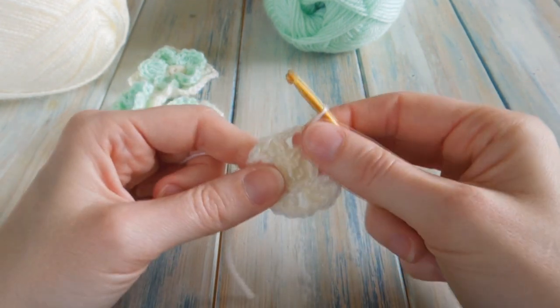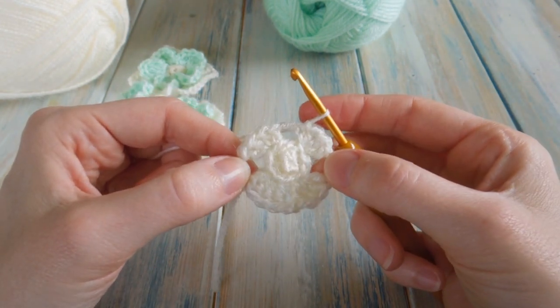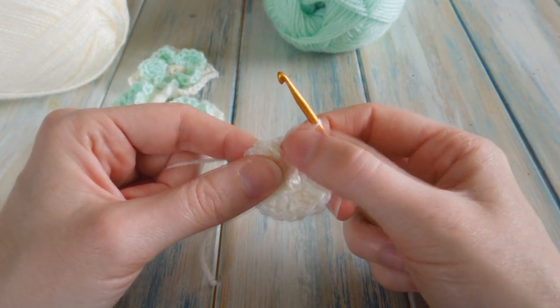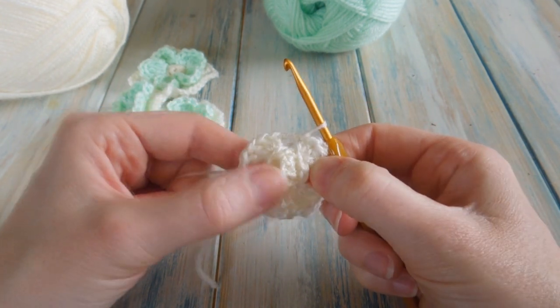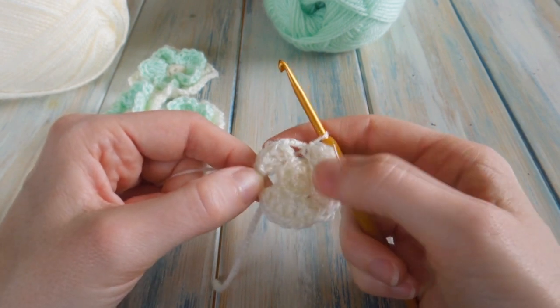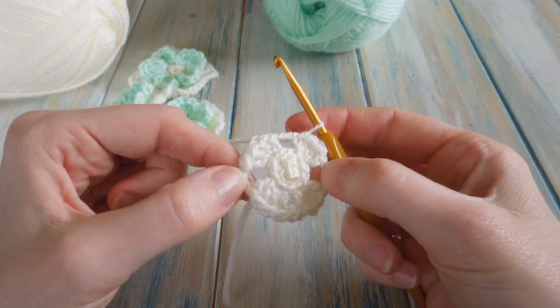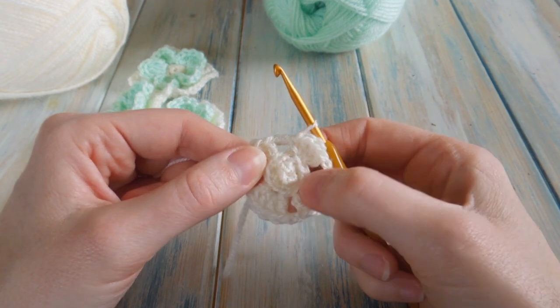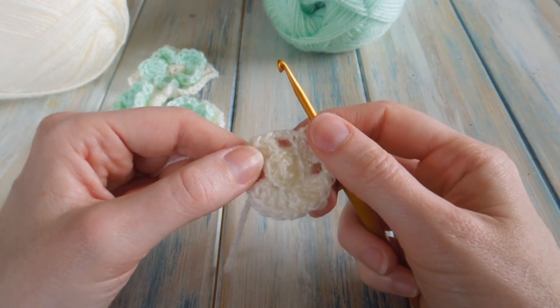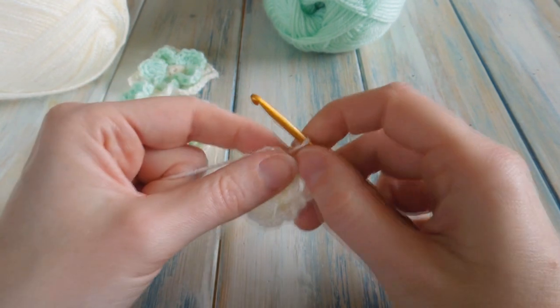By the end of that round it should look something like that. You should have: skipped one, skipped two, skipped one, skipped two, but always chained two regardless. Because you've worked into the back loops only, it's left your front loops ready for your flower. But before that, we're going to do one more round.